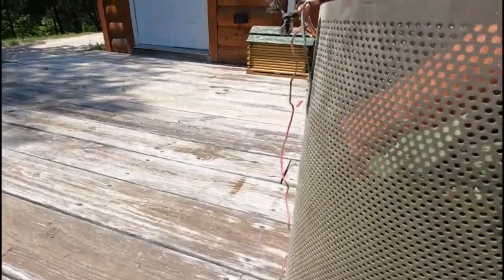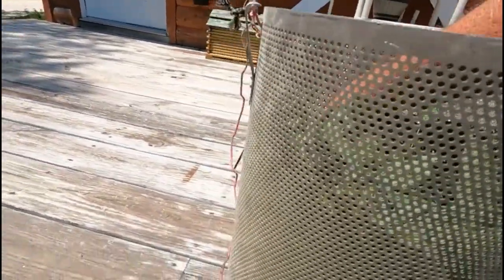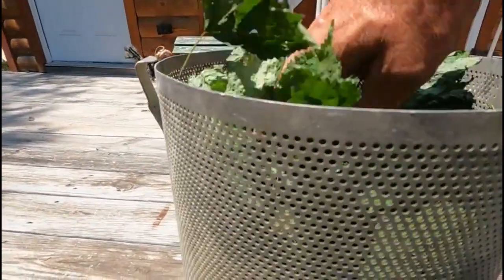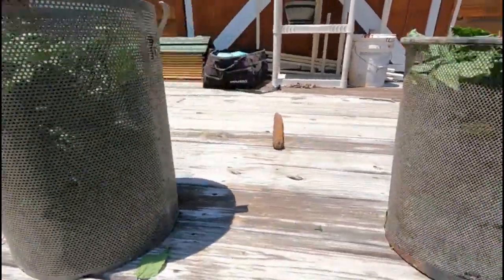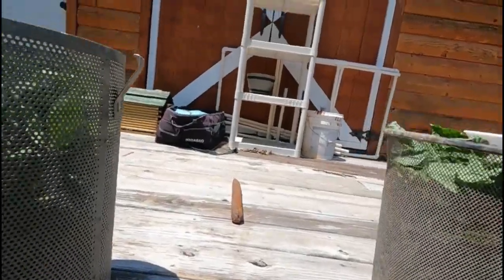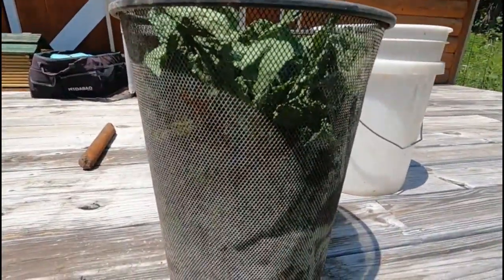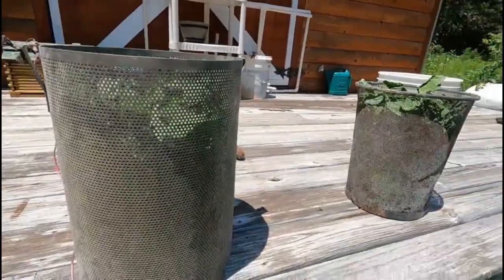I'm sticking my hand right down in there and I'm not getting stung, because they're so dry now they don't have a lot of stinging properties — I can feel the little stickers on them, but that's it. I'm leaving them there for another day or two. It's 95 degrees here in Missouri, so this is going to dry really well in these buckets. Then we'll take them out, package them, and show you how we do all that.